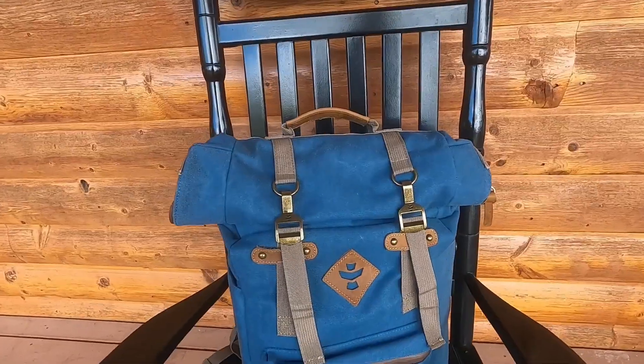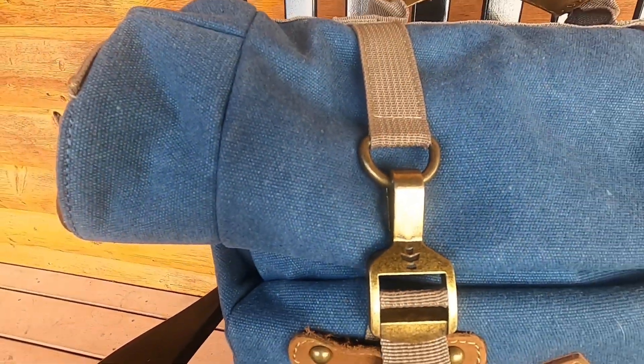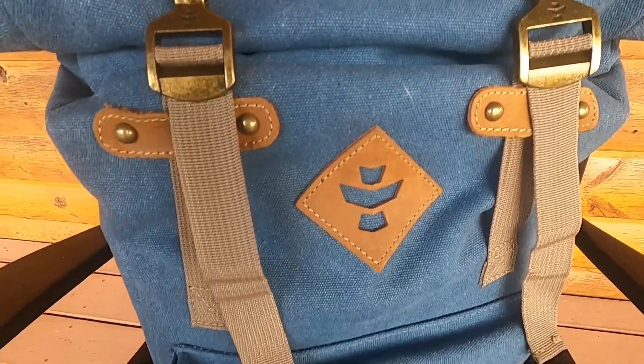I especially love all the beautiful hardware. The combination of leather and metal gives this backpack a vintage look.